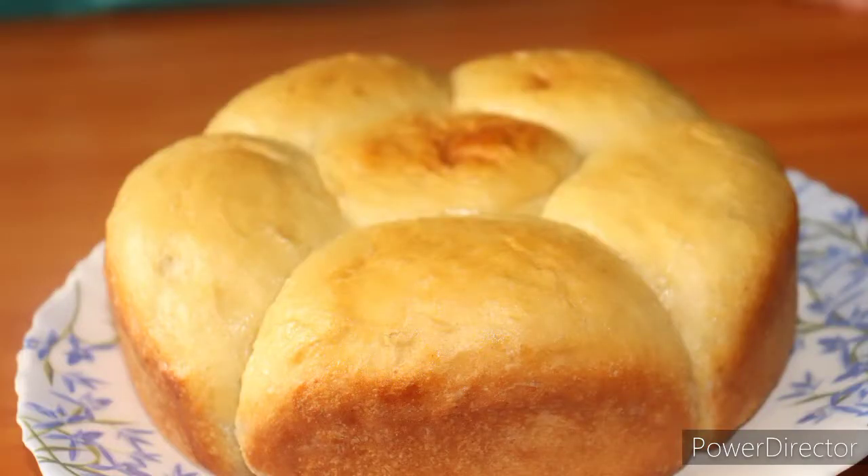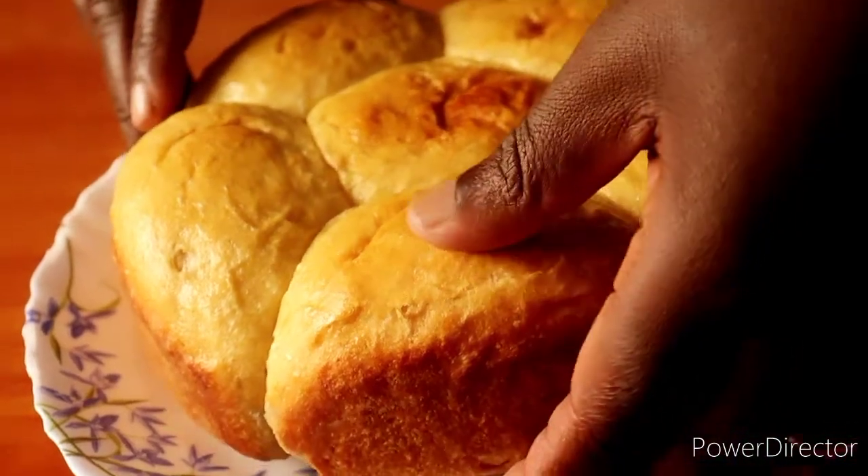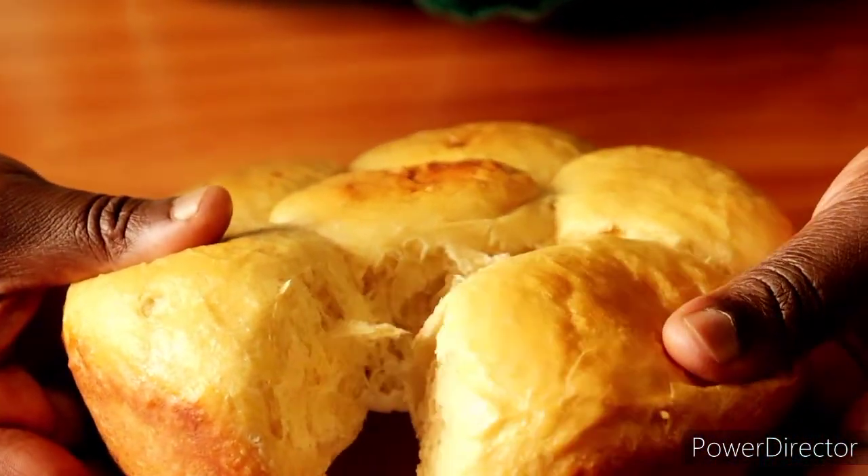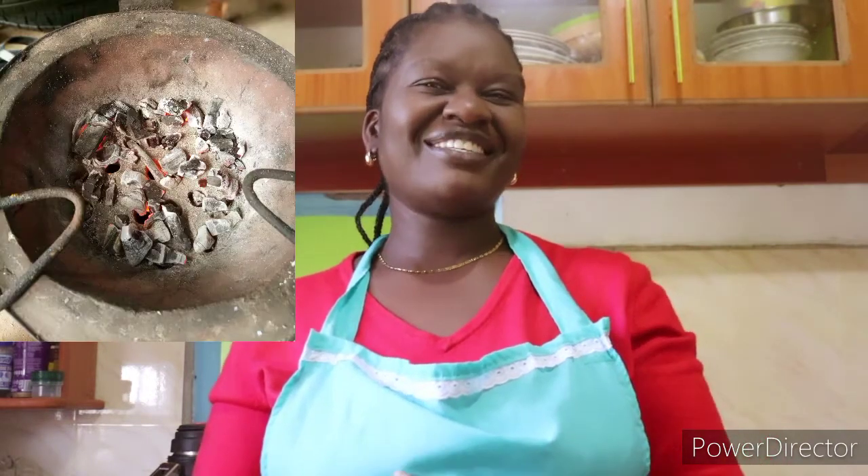Would you like to learn to bake bread on the jiko the easiest way? Are you looking for the easiest, tastiest and healthy bread recipe? This is the video to watch. We want to make very tasty bread on the jiko.